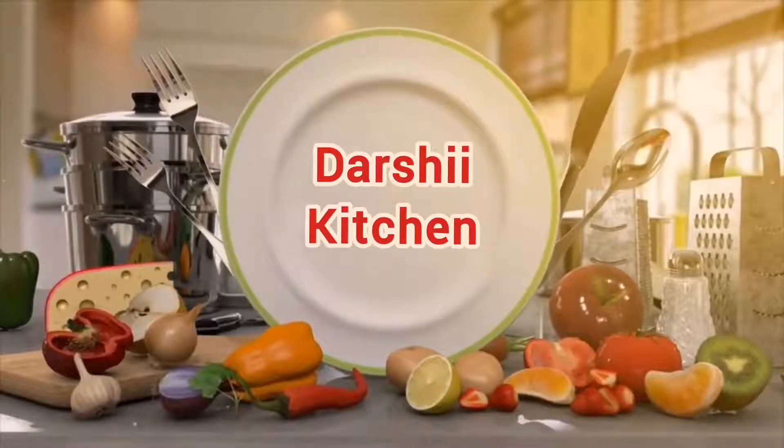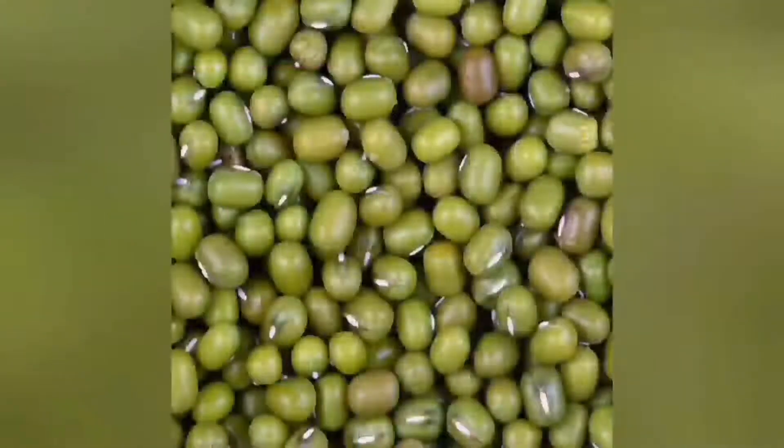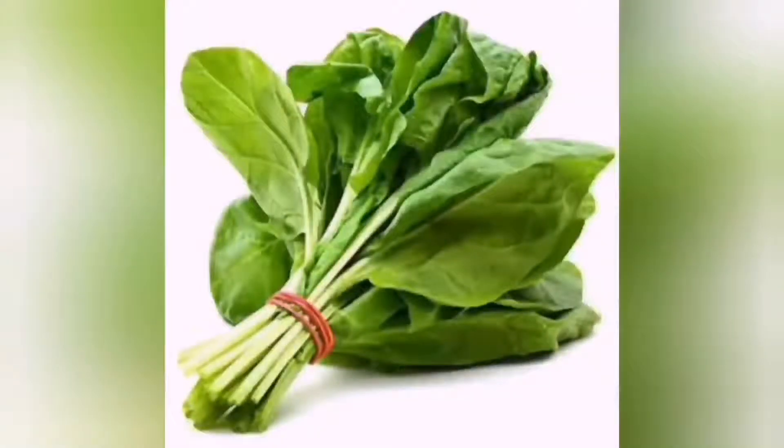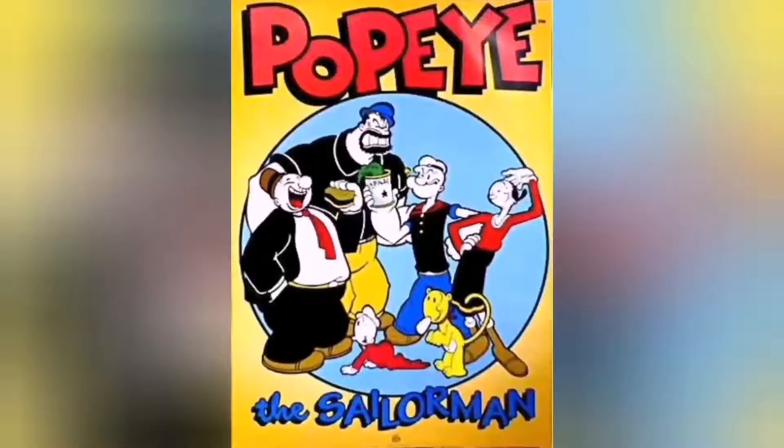Welcome to Darshi Kitchen. Today let's see how to make nutritious green moong dal with spinach curry. When we all were young there was a cartoon show called Popeye the Sailor Man. In all the episodes Popeye eats spinach and fights Bluto and wins.